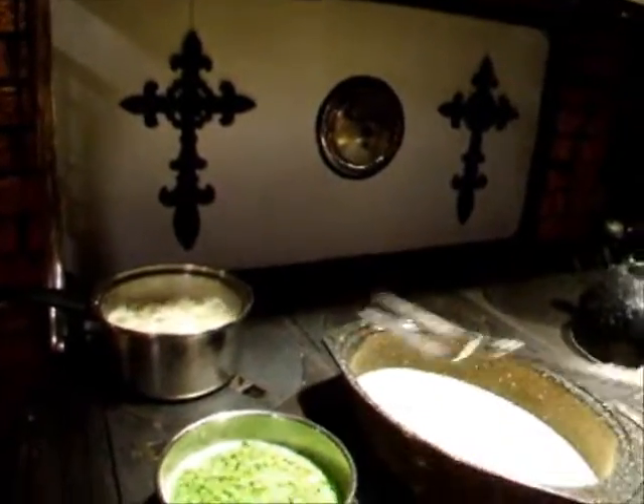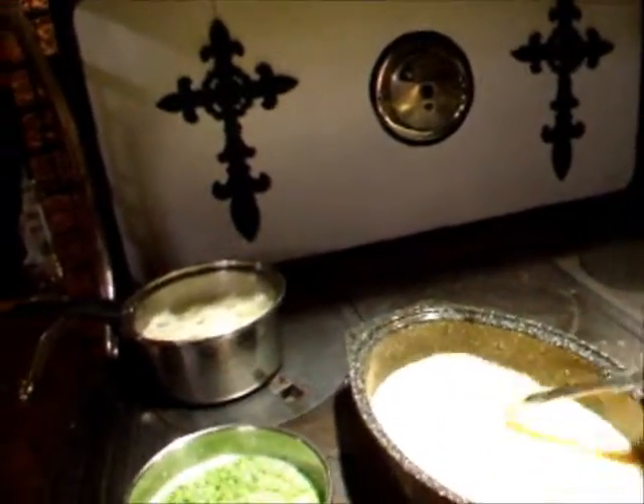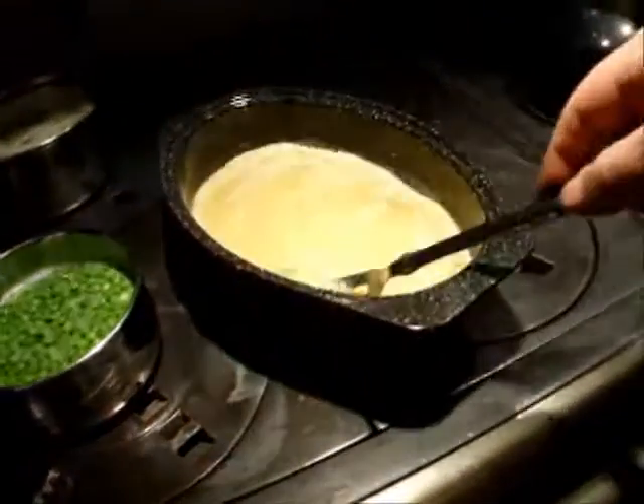Get the gravy on, meat out — just starting to thicken there now.